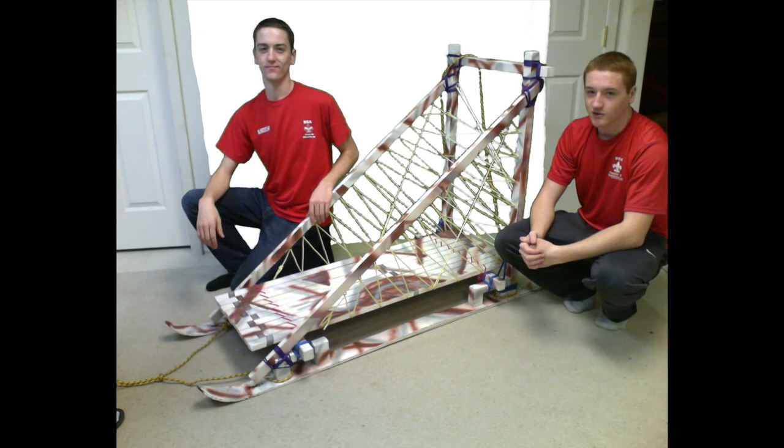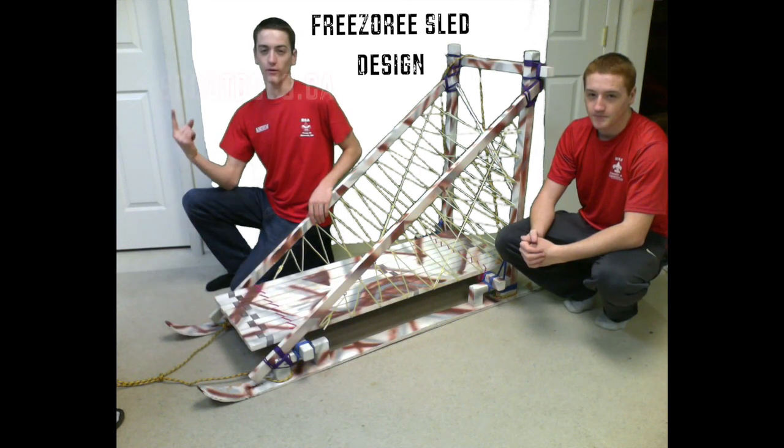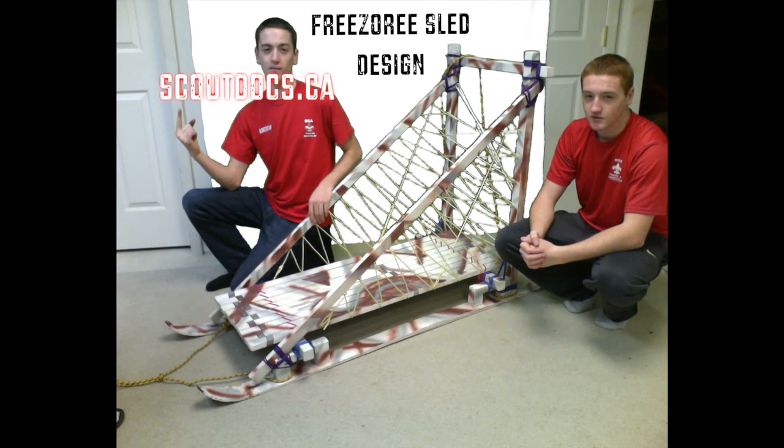Troop 45 in Warwick, New York uses a sled designed by Jay Tracy and Liam Moreland in our Freezer East Sled Derby. Go to this link for details on the sled and the complete design. We're going to show you how to put it together.